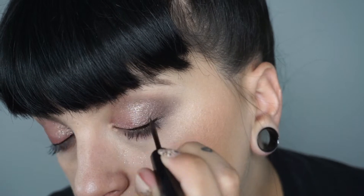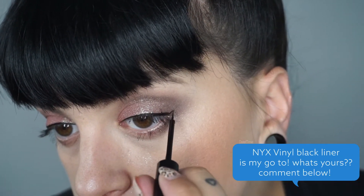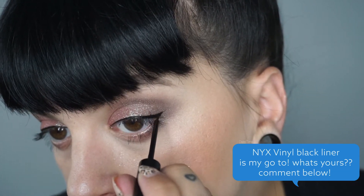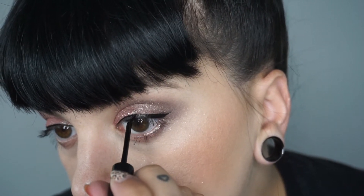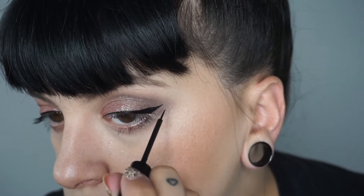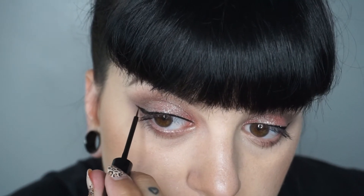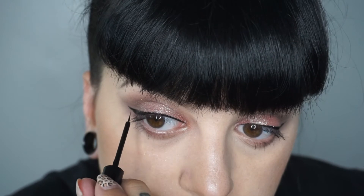The more pressure you apply, the thicker a line you will get. To help with this, if you move your hand to the end of the brush instead of choking up on it, it will really help with how gentle you're handling your brush. Once I line my top lid I'm going in and creating my cat eye — very gently working my way out and then bringing it right back in to meet with the liner.